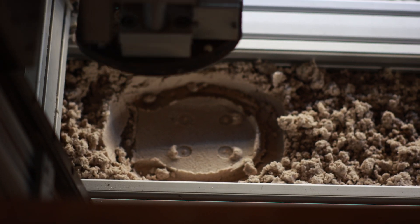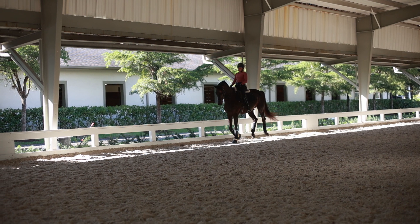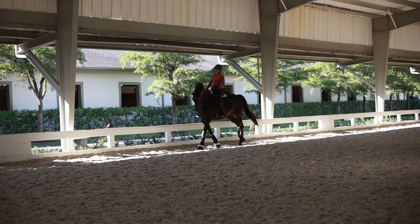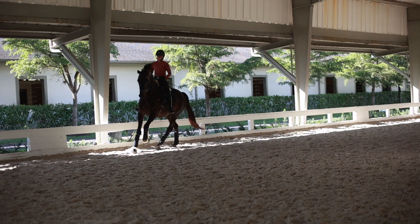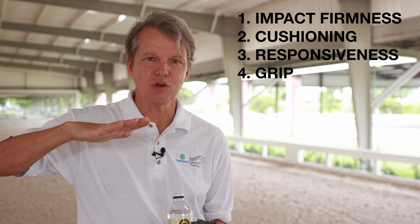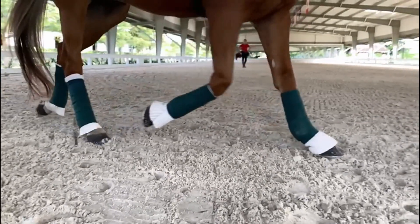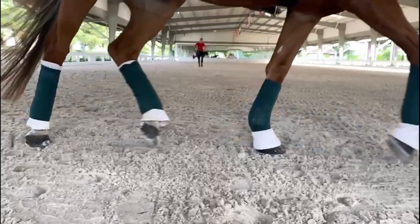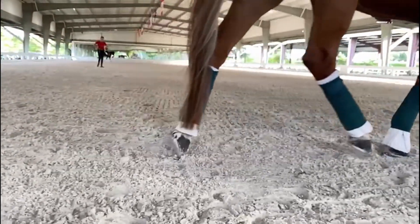The third one is responsiveness. Responsiveness relates to how much the surface bounces back and helps the horse in its stride. The fourth one is the grip or the slide, and that is in relation to how much the hoof slides when the horse puts it down on the footing. It's very important to have a certain amount of slide and not too much grip because that would hurt the horse over time.